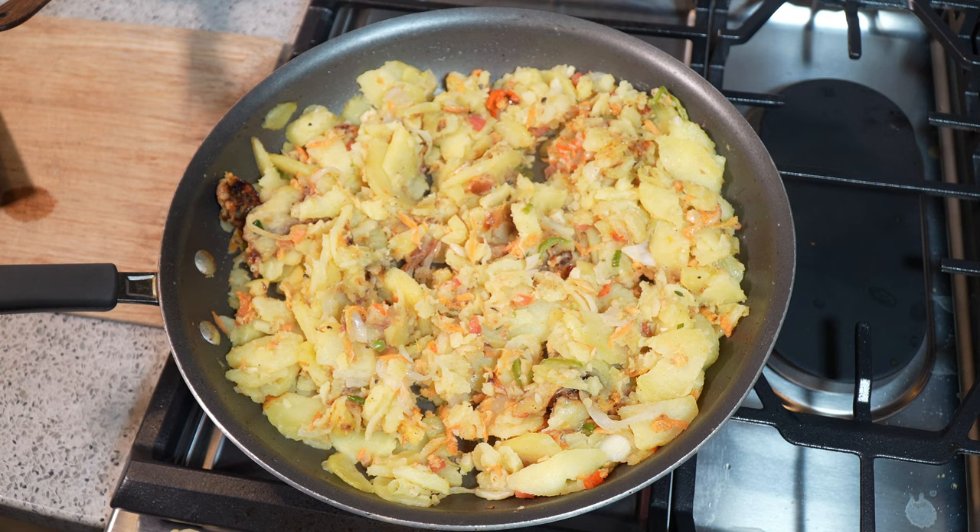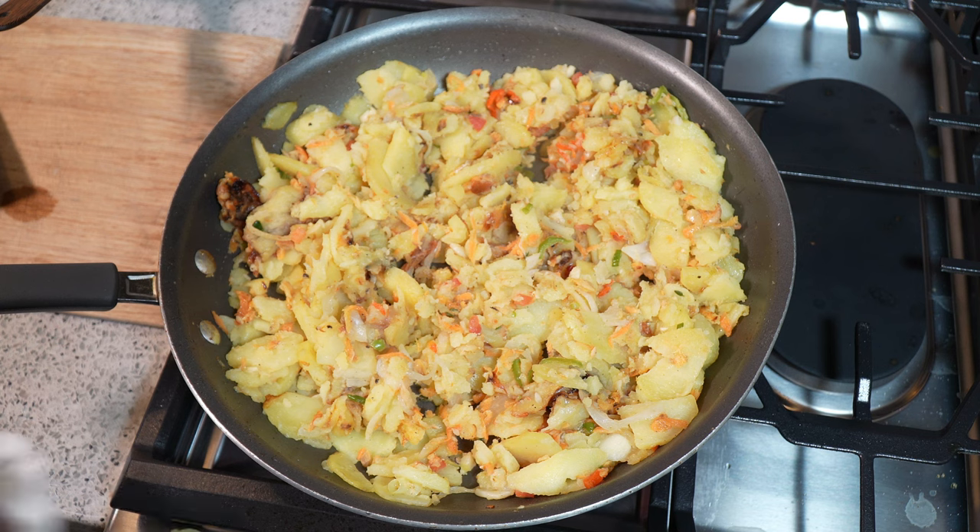With sada roti, shot roti, or paratha roti — I'm telling you, this is just incredible.